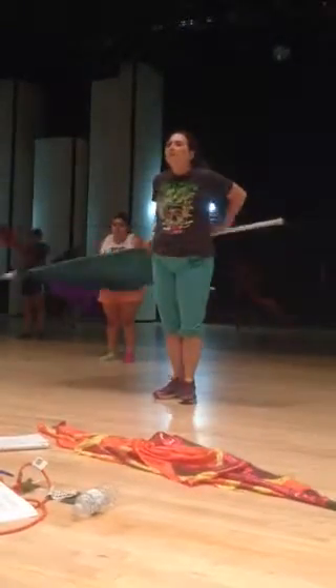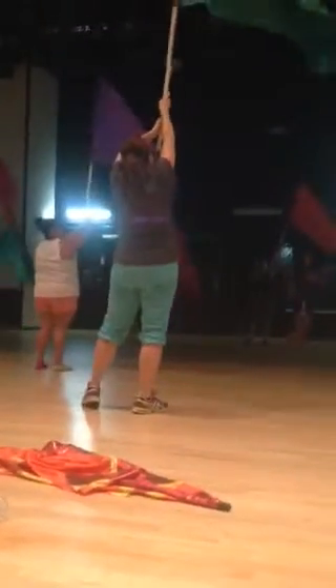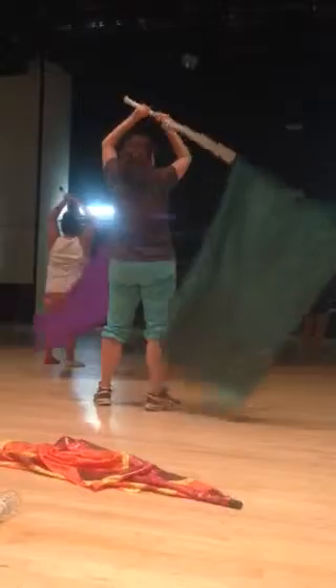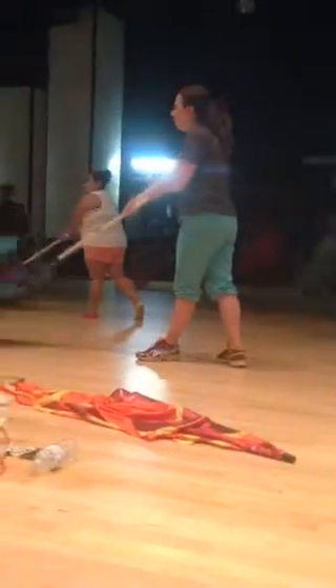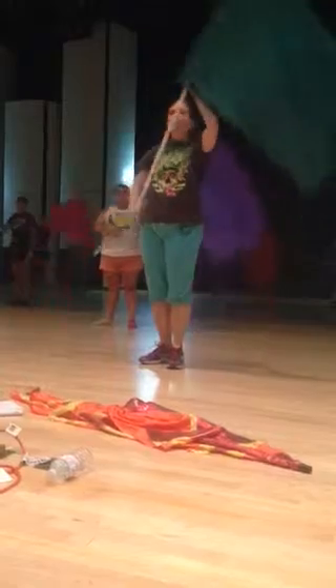11, grab 12, 13, grab 14, 15, 16, up on 7 (17), 18, 19, 21, 22, 23, 24, 25, here's 26, 27, here's 28, 29, 30, 31, 32.